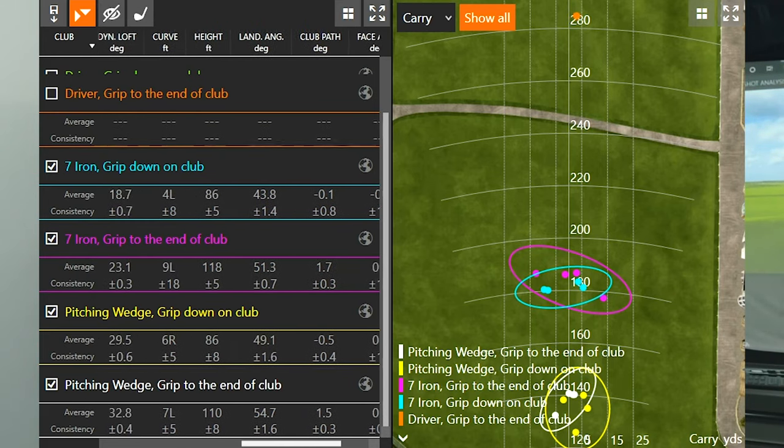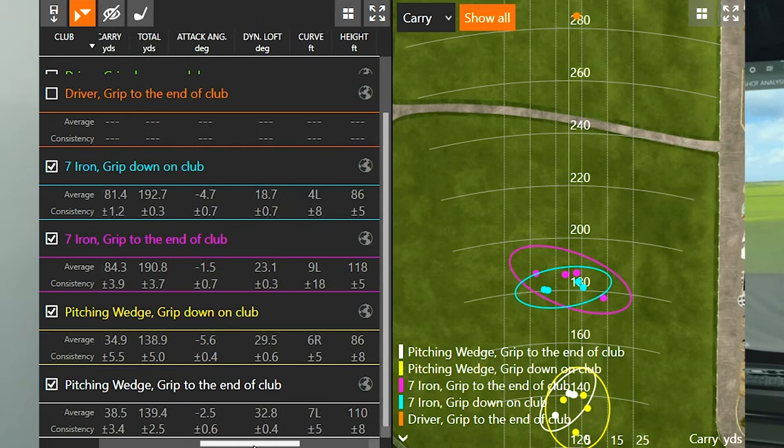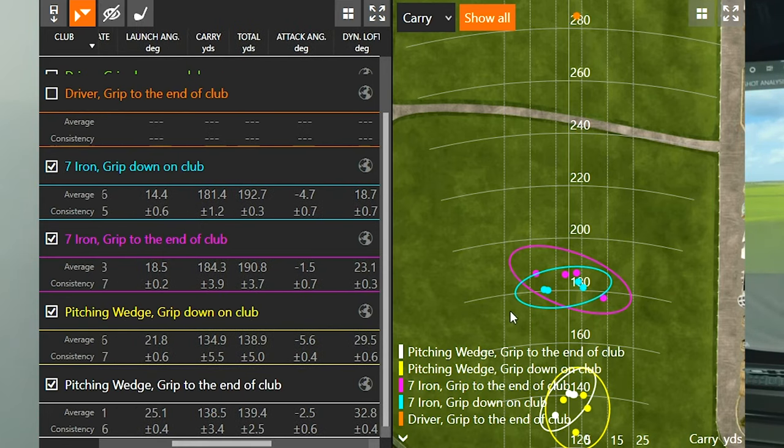Landing angle was 43.8 degrees gripping down versus 51.3 degrees gripping to the end — a significant difference. So a big height loss but still similar carry distance overall. Looking at the dispersion, the blue circle was gripping down and the purple circle was gripping to the end. With only four shots each, the dispersion circle was slightly smaller when I gripped down, so I was able to control the ball a little better — just arriving at a lower trajectory.